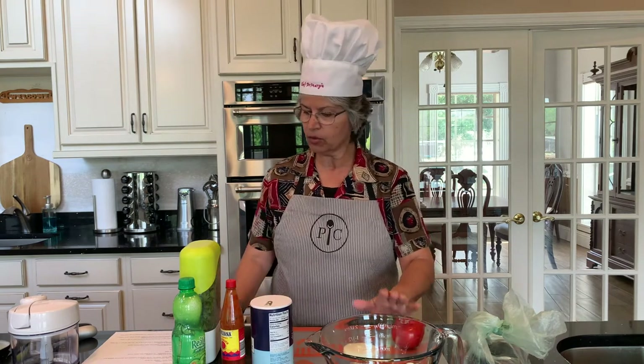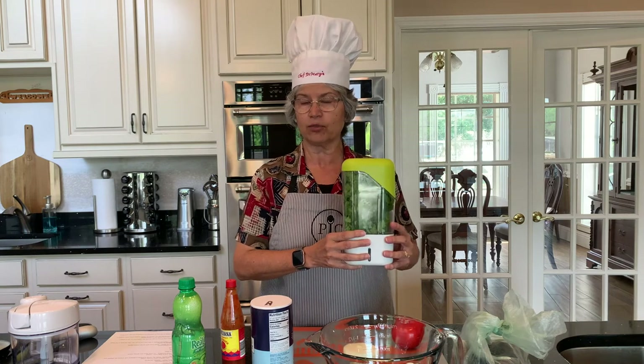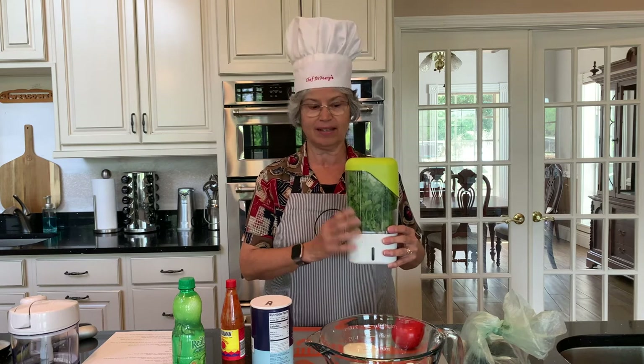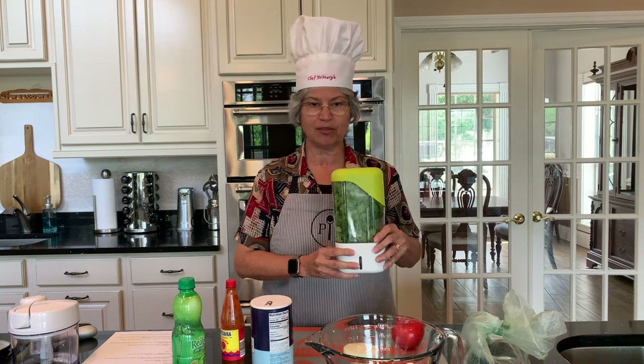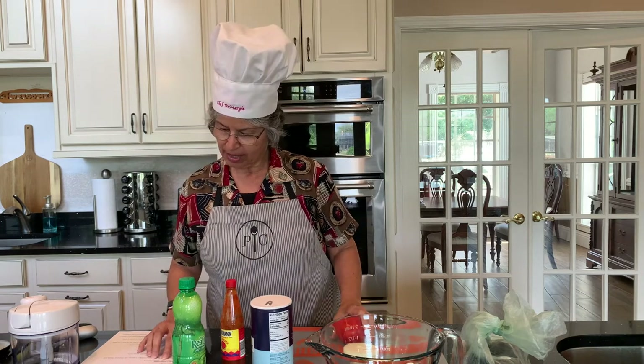On the cilantro, I love this Pampered Chef Herb Keeper because it keeps it fresh longer — for several weeks in the refrigerator. You add water at the bottom and just keep the cilantro in there for a couple of weeks so it doesn't go to waste.